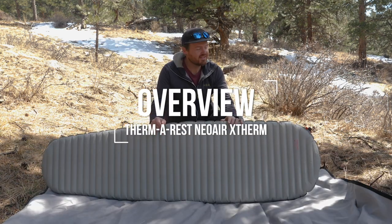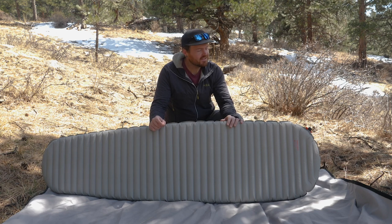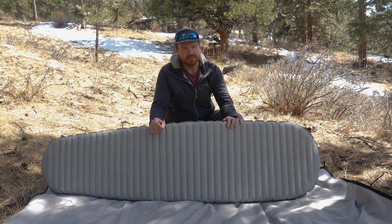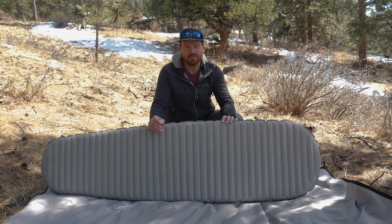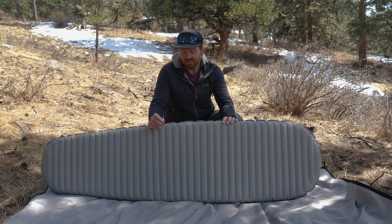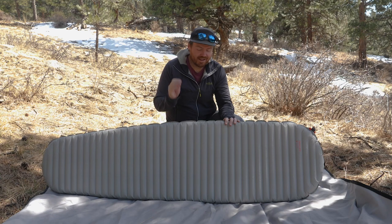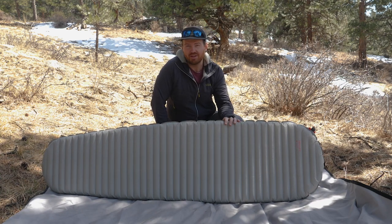The regular size of the Therm-a-Rest NeoAir X-Therm retails for $229.95. As with all Therm-a-Rest sleeping pads, it's manufactured right here in the United States from globally sourced materials. The NeoAir X-Therm weighs 15 ounces or 425 grams, is two and a half inches or 6.4 centimeters thick, and has an R-value of 6.9. The X-Therm boasts the most warmth per ounce of any ultralight sleeping pad available on the market today.